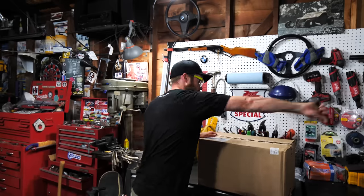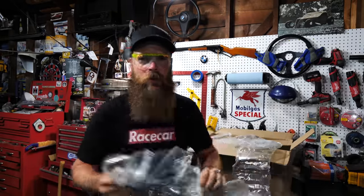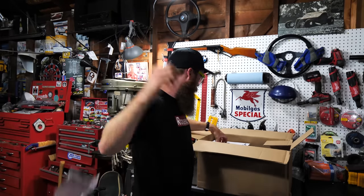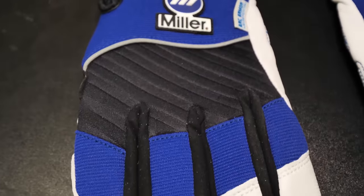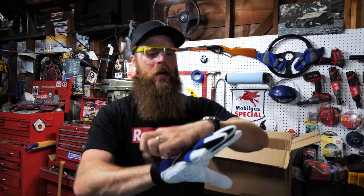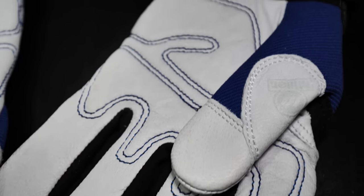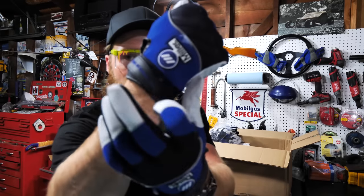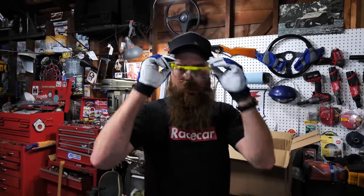Let's dig into the first box. First off, Miller Electric metal worker gloves. I went with mediums — let's see how they fit. I like them, nice and tight. I usually wear a large but it really depends on the brand. These metal worker gloves are amazing. They sent me multiple pairs, which is great because gloves get destroyed. Look at the neoprene and velcro right there — six pairs total.